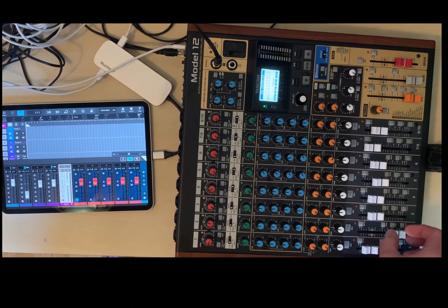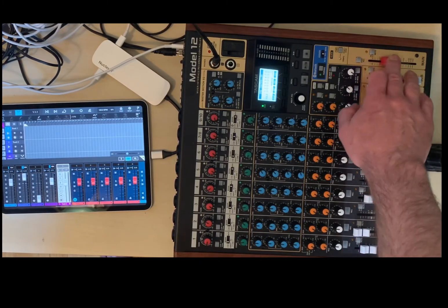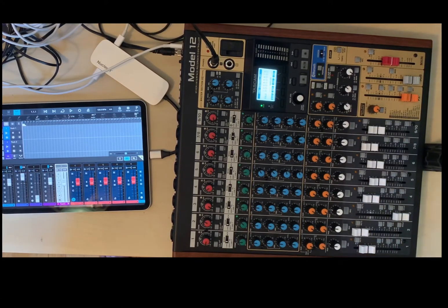Track one moves the fader, track two, track three, and track four. The main doesn't seem to do anything, so I'd have to MIDI learn this and do a template — it might be easier.